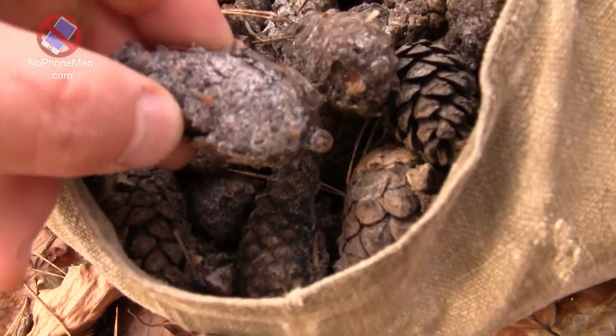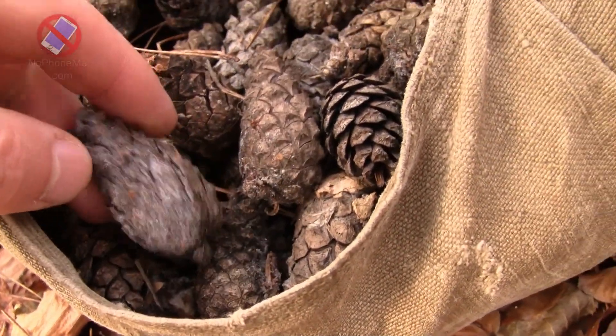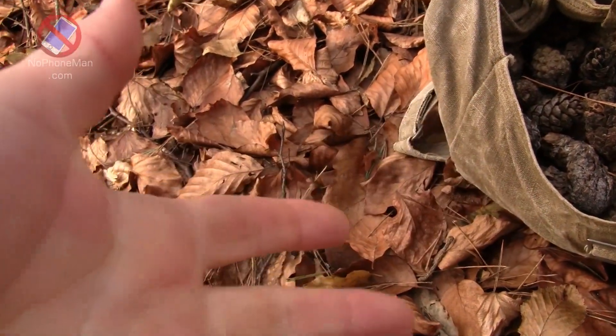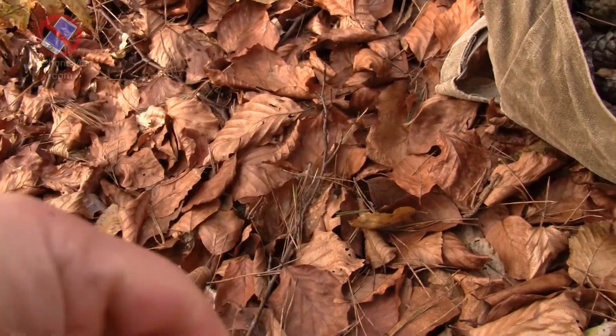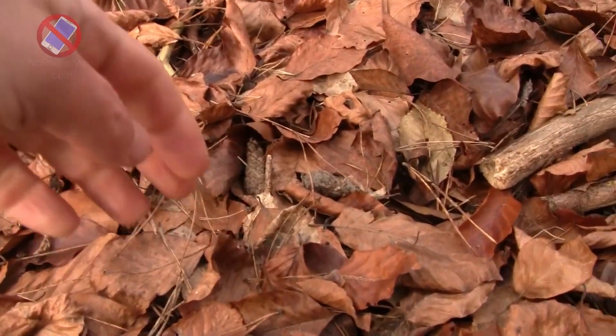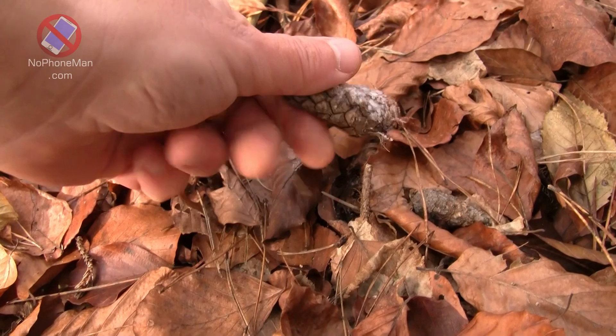They're pretty frozen. It's cold outside — it's minus 10 — so my fingers are almost blue from handling all this frozen stuff. But that's what I'm doing, just harvesting these pine cones.